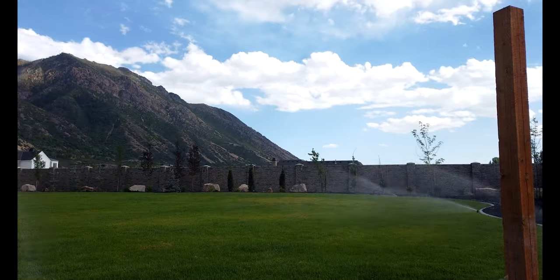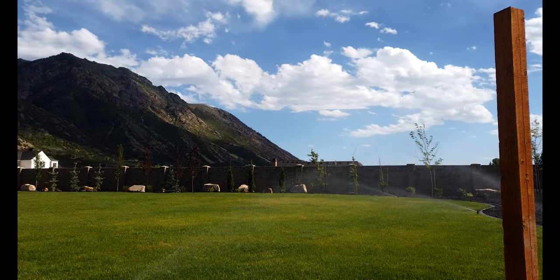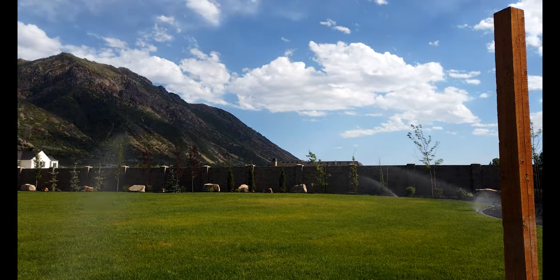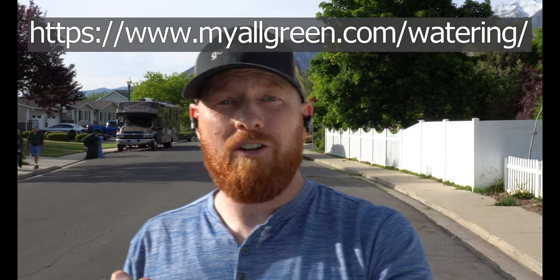Step number three will accommodate for 90% of your success — that's right, 90% — and that is proper watering. You're going to want to turn on your sprinklers, make sure that coverage is spot on, and give it a good watering and a good watering schedule. If you check out my service company's website, myallgreen.com/watering, we have a general watering schedule for our local area here in Utah, but I find this schedule works for many, many places.